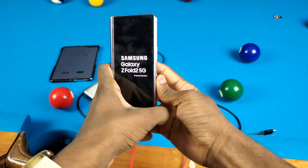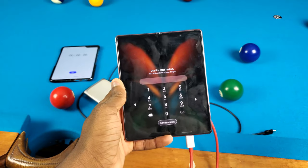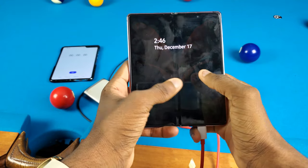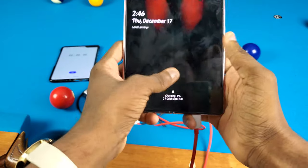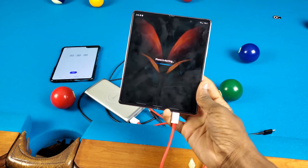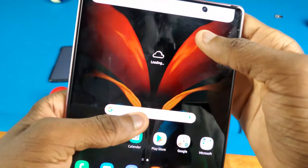The cover display still works too! Man, Samsung, you are a beast. I thought for sure this two-thousand-dollar phone was a goner, but it definitely survived. Let me try using the touchscreen — yeah, that still works too. Wow, I am blown away right now. Samsung, you are a beast. I really did not expect this at all.